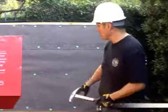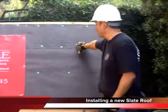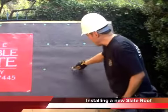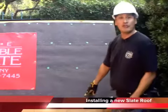Hi, I'm John Chan with Durable Slate, and we're here to show you how to do a new slate roof. We started with this mock roof by installing number 30 saturated felt, and we used these cap nails to hold it down for heavy wind.